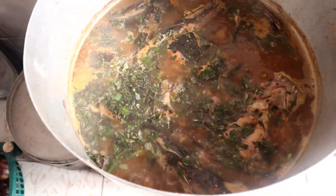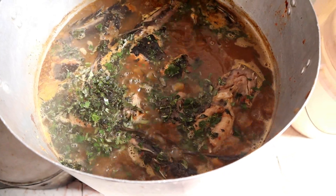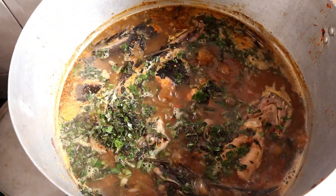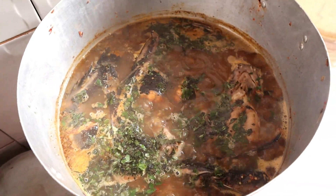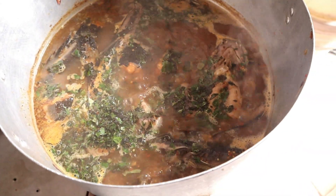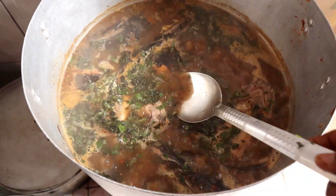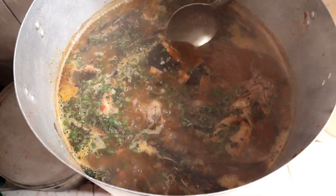That is the pepper soup! See how it comes out. Yes, thank you for watching - this pepper soup is ready and I'm going to be serving it. This is how you cook your pepper soup without it breaking.